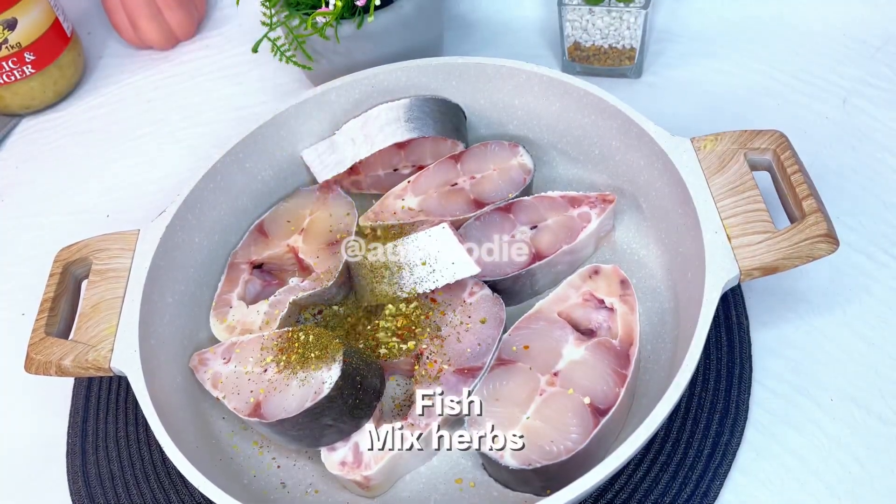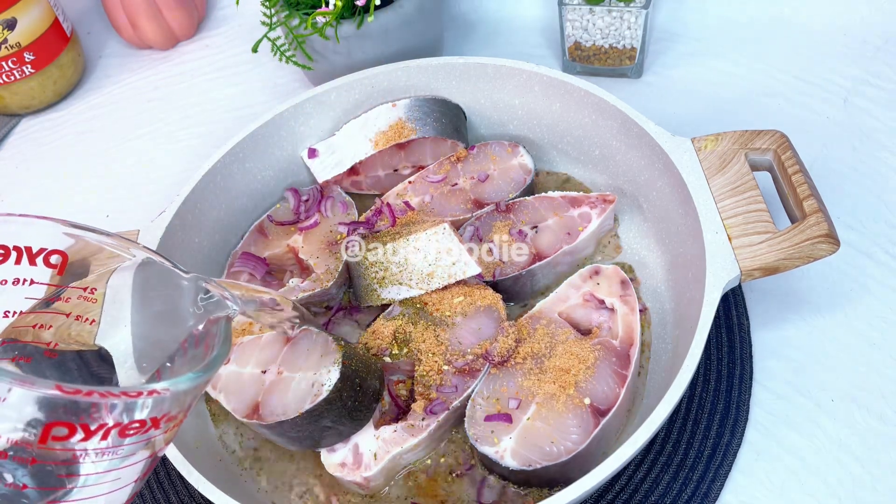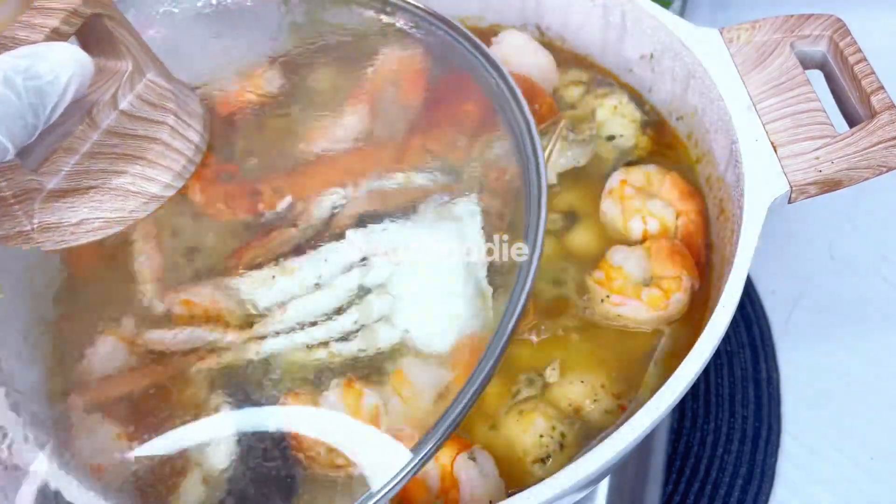The most delicious seafood okra ever. Start by seasoning all the ingredients, then bring to boil for 15 to 20 minutes.